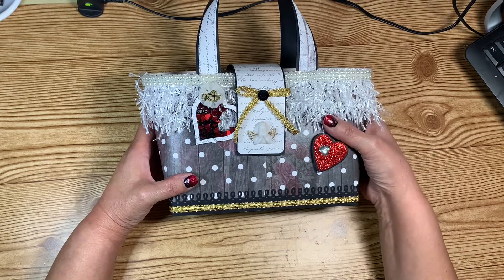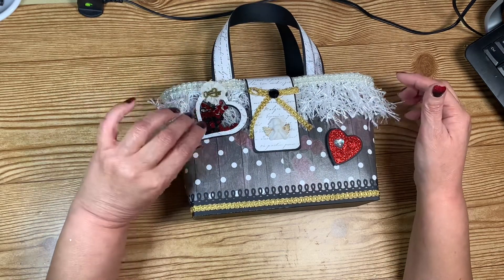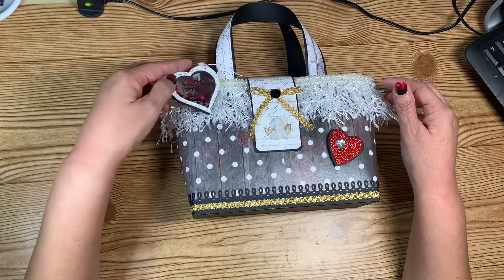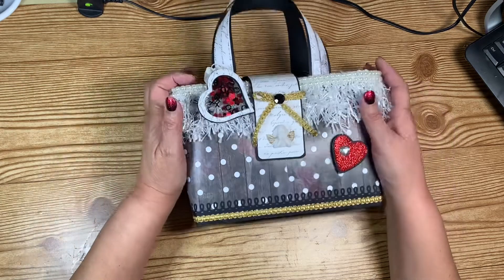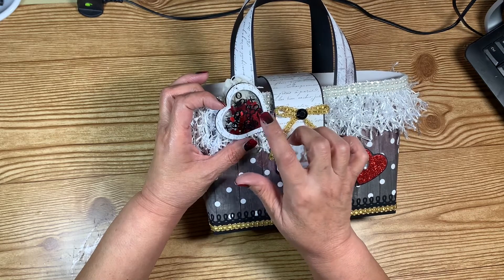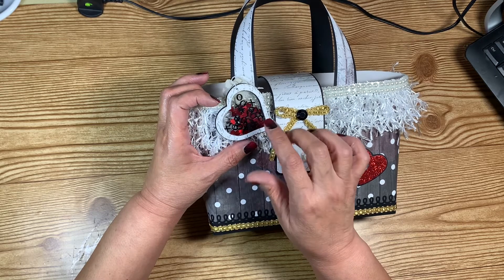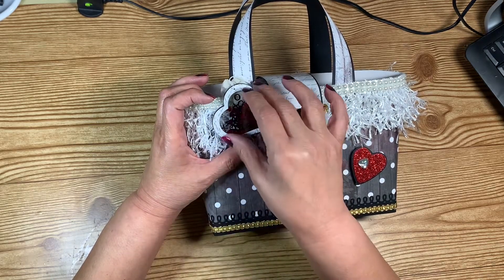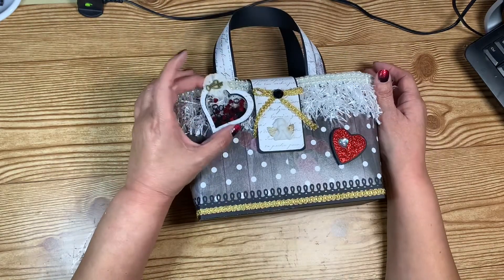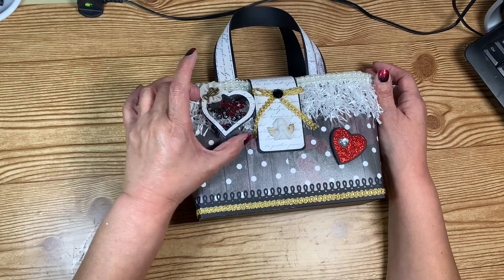Right here I made a little shaker tag to hang on the handbag. I used the red sequins I shared with you guys that I got from Allie, and then I had XOXO pieces from Target Dollar Spot from last year and I put some of those in there. It's a see-through shaker from one side to the other and I just love it.